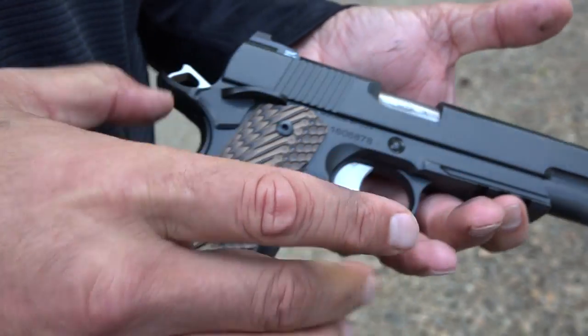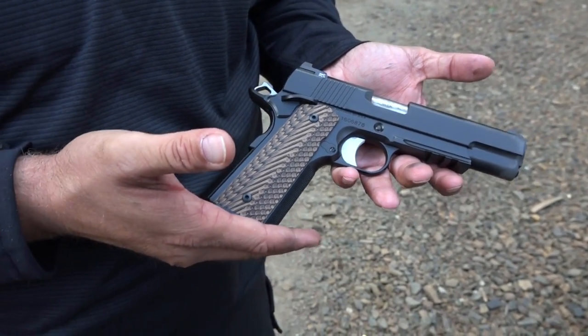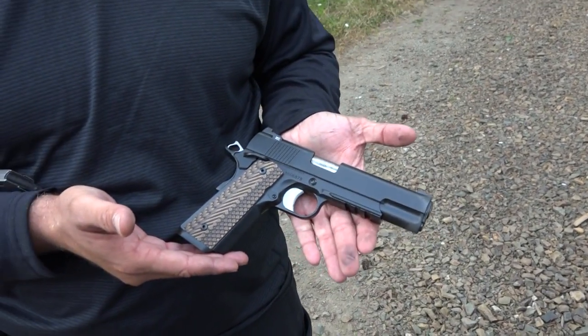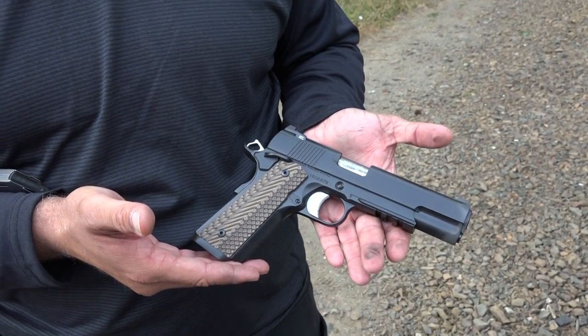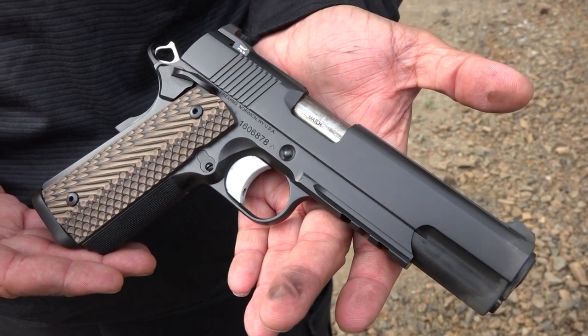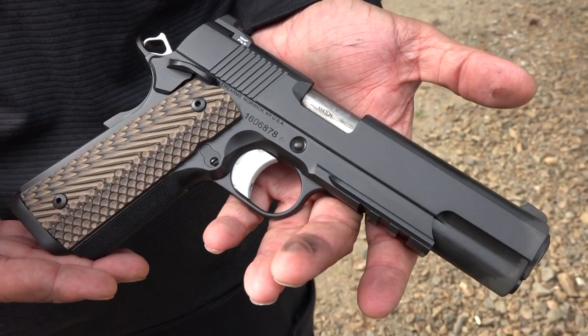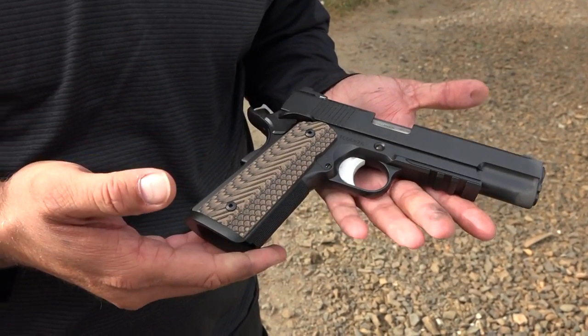So you're getting a few more options and a little bit of a better build with the Dan Wesson, but you're paying about $500 to $700 more, depending on the model. Now, if you don't go with the Specialist but go with the Valor or the V-Bob, it'll be a little less expensive, because this is Dan Wesson's top-of-the-line 1911 — their most expensive. I'd kind of like to get a Valor maybe next year or the year after just to have one.